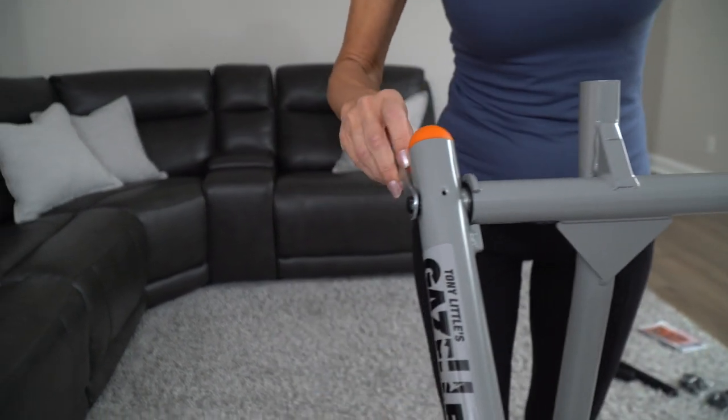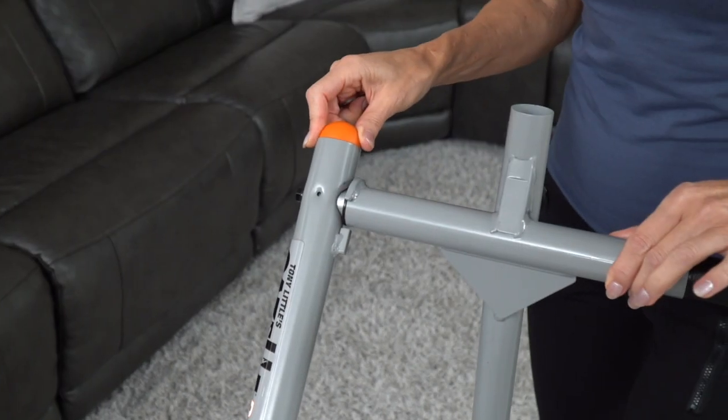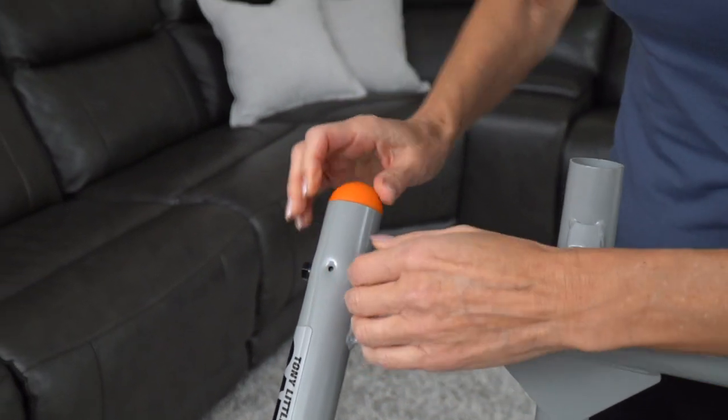If you notice any gaps after tightening or extra space in the top crossbar, use the enclosed spare C washer to fill the gaps. Do not put the C washers between the center sleeve and the swing arms.